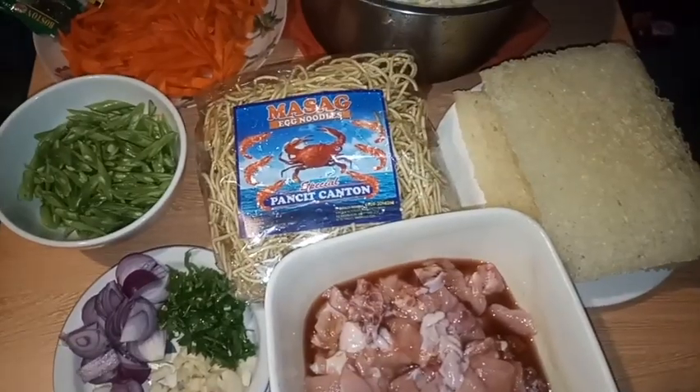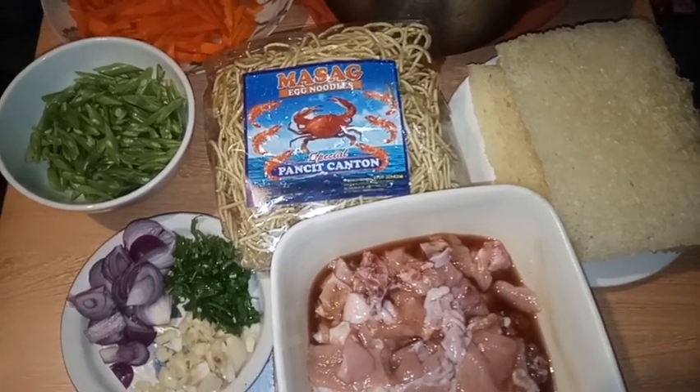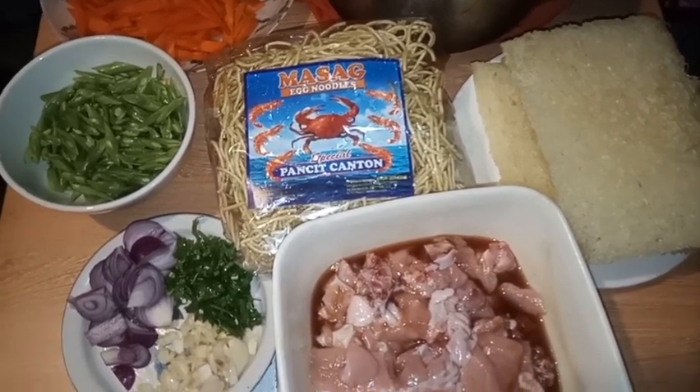Hi guys, welcome back to my YouTube channel, this is Jen Cerealis. So ngayon po guys, magagawa po ako ng pancit bihon with canton.